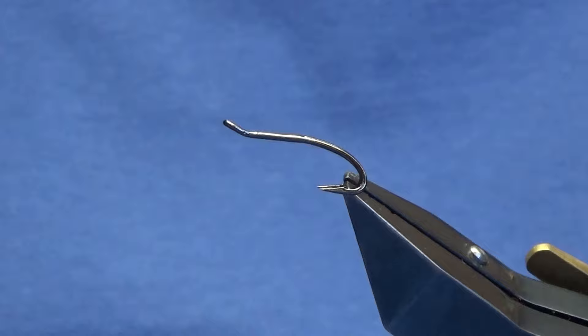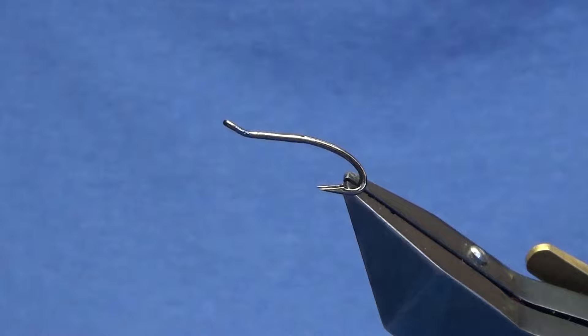Okay guys, welcome back and thanks for taking the time to join me. I'm going to tie a wee salmon fly called the Poker Shrimp.